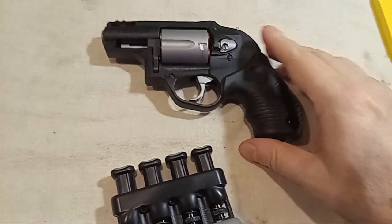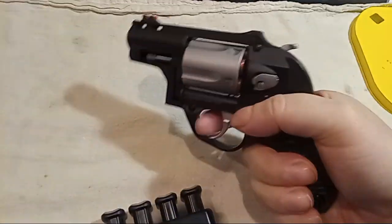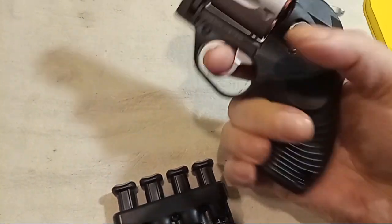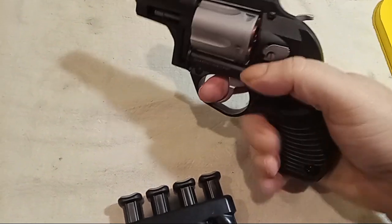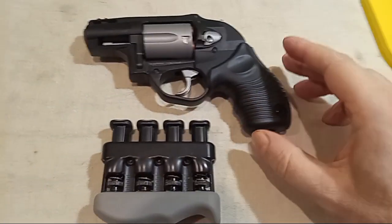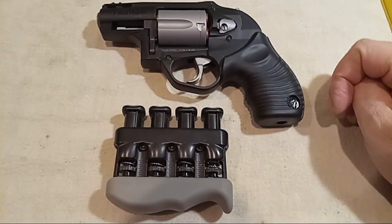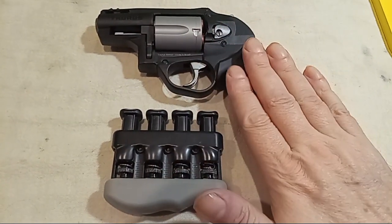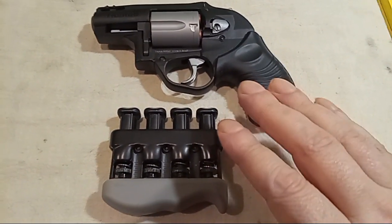This one seems buttery smooth to me because I train with it twice a week — dry fire or live fire. I've gotten to a point where even this heavy trigger pull seems light to me. But it isn't light — everyone I hand this to says, 'Oh my gosh, that's a horrendous, terrible heavy trigger on that Taurus.' I'm glad to hear that, because if you can shoot something like this and get used to it, everything else is going to be much easier.